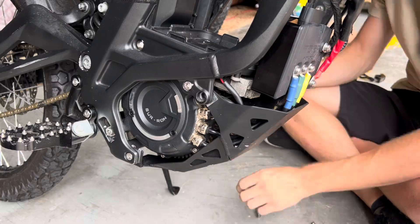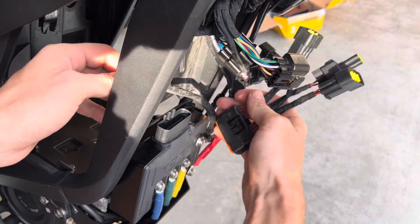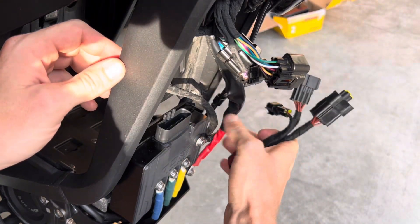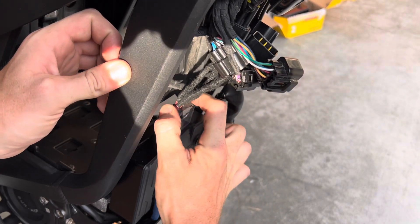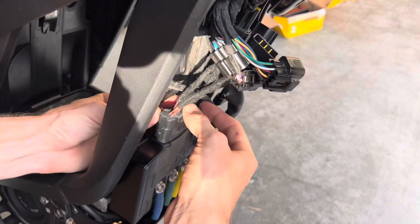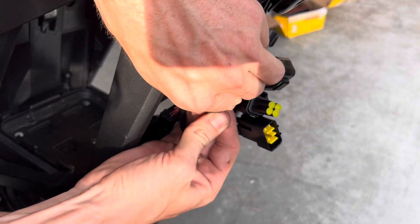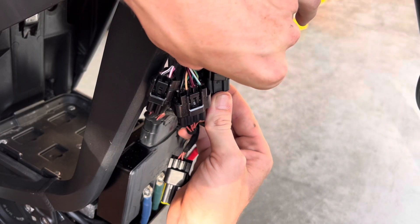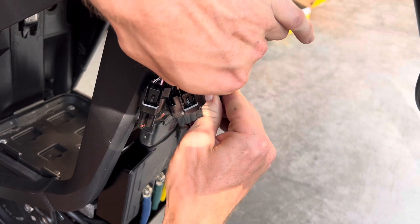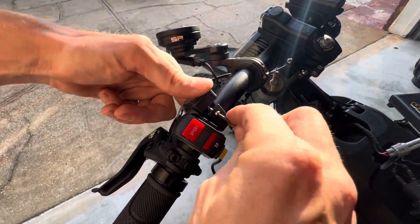From this point on, we're working backwards. Go ahead and reinstall your skid plate. Here's a crucial tip: when connecting the TC500, make sure you hear an audible click sound when connecting the connectors, especially the main one. A secure connection is vital to prevent any dirt or moisture from causing damage.